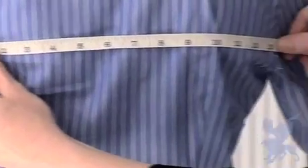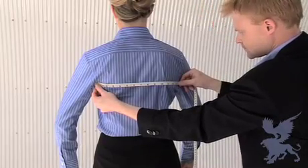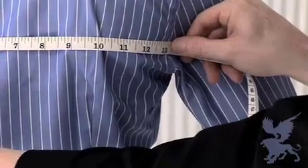Measure the length across the back to the equal and opposite point on the body, going straight over the shoulder blades. Here, for example, we can see a 13.5 inch measurement.